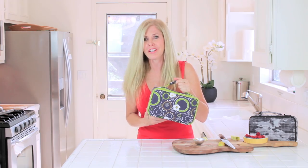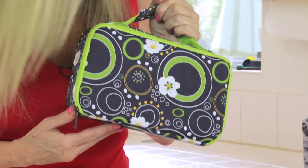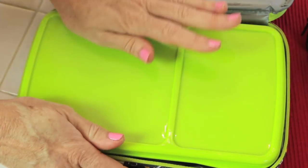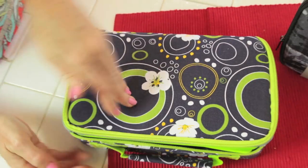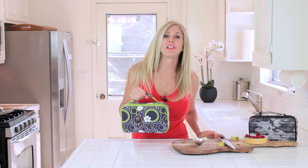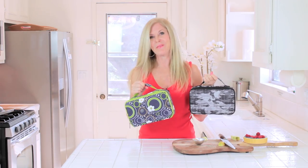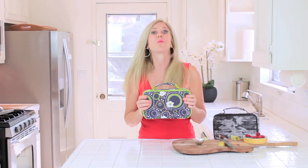Now isn't this the cutest little lunch kit - I never had anything like this growing up. They come in lots of different colors. The bento box is microwave and dishwasher safe and all the components are completely food safe and BPA free. And this handle is just so fun for a little one to hold. Thank you Fit and Fresh for sponsoring this Lunch Bunch video, I love your bento boxes. Click the link below and check these out - these are great.